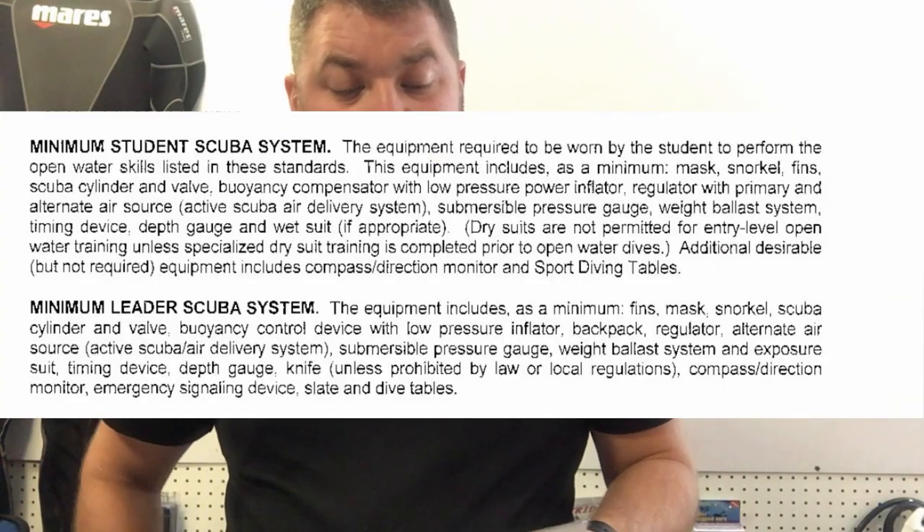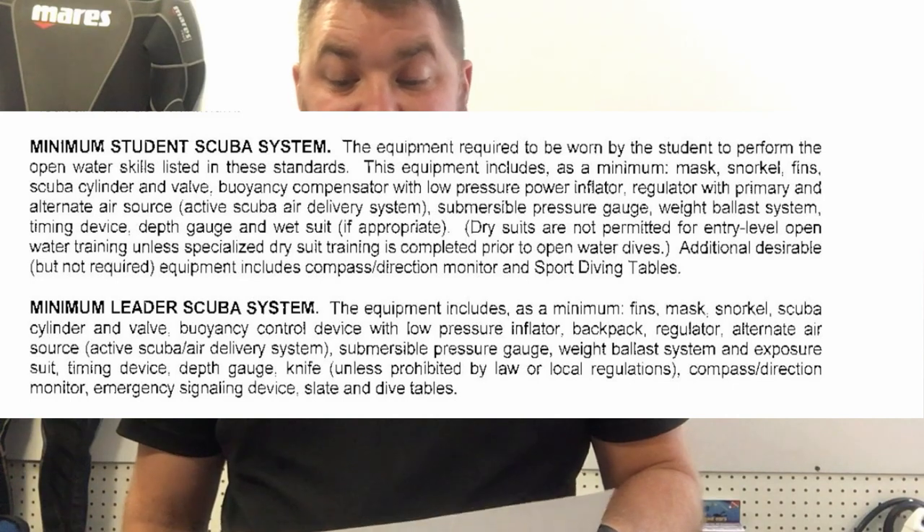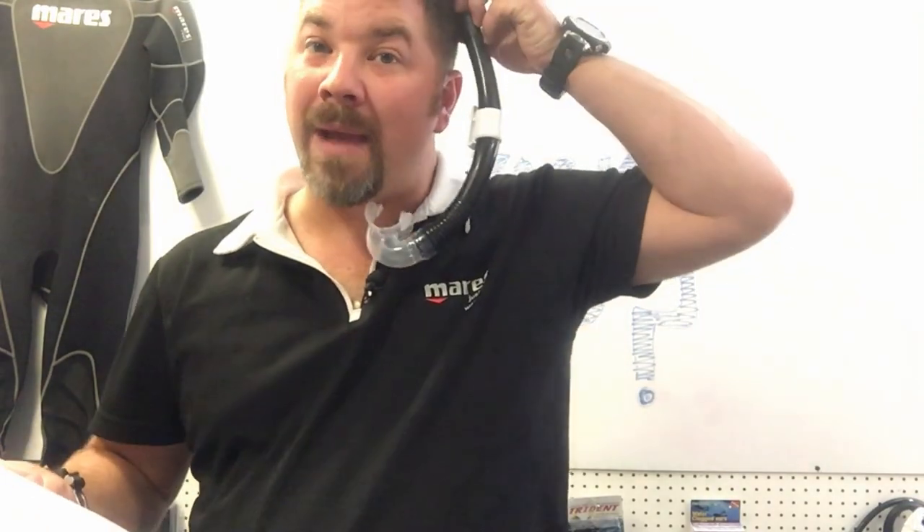Two more agencies share the same standards. They define a minimum student scuba system as the equipment required to be worn by the student to perform in-water skills, and this includes at a minimum mask, snorkel, and fins. That's a bit more definitive — it says it must be worn. But it's still not clarified where it must be worn. So if you have a foldable snorkel designed to be kept in your pocket, is it breaking standards to only take it out when you need it, or must it be worn on the mask?